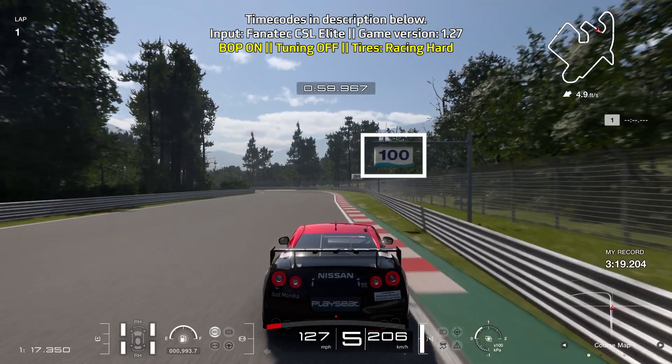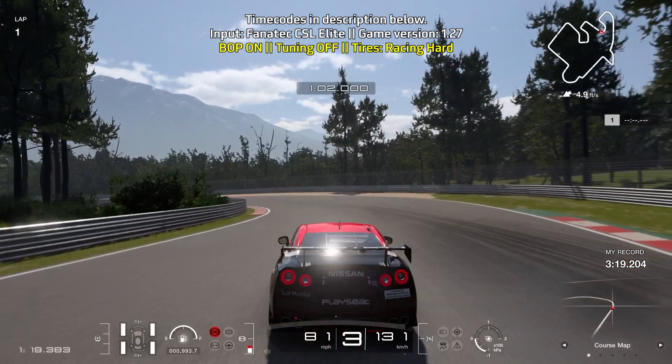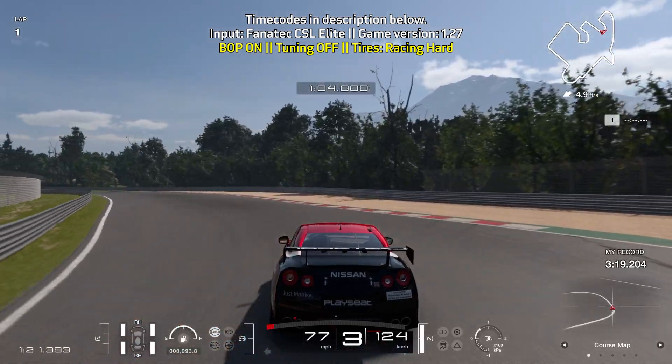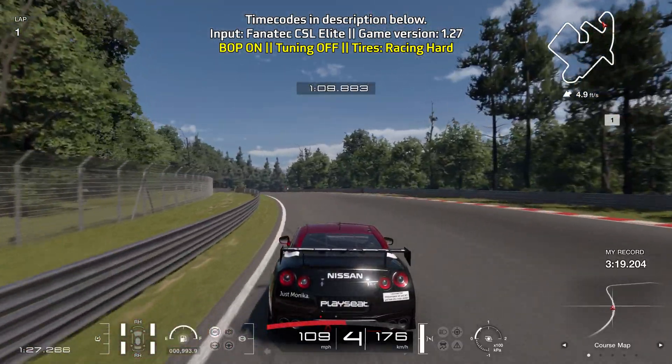Bring yourself towards the right and brake just before you reach the 100-meter board, which is where the curb on the right starts. Turn in at the 50-meter board and slowly ease off the brake, doing a little bit of trail braking. You can let the car coast for a very short moment — no braking, no throttle — to let the car turn in a bit more, then get on the throttle.